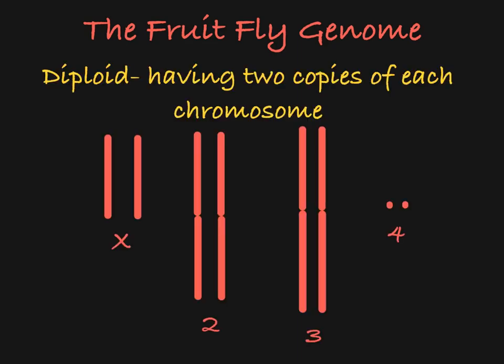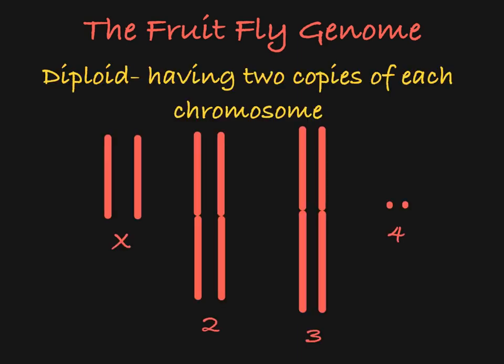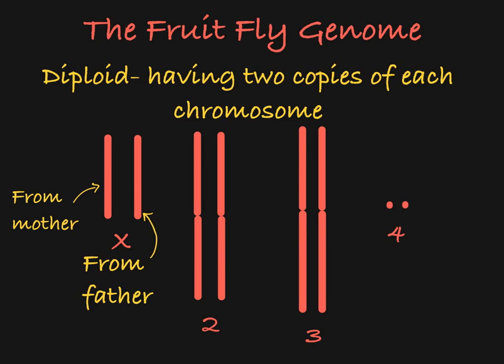Fruit flies are diploid, meaning their genomes are made up of two copies of each chromosome — one that they inherited from their mother and one that they inherited from their father. These two chromosomes are said to be homologous because they carry the same genes, but they came from different parents.